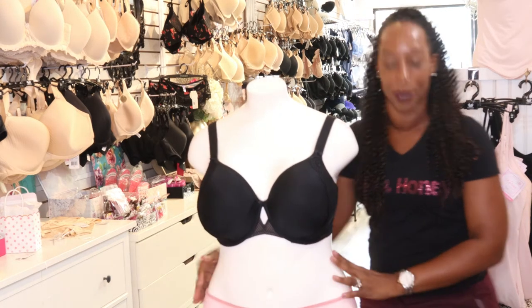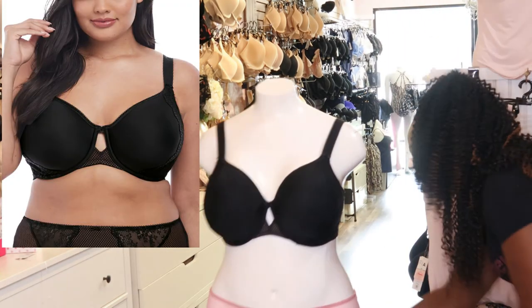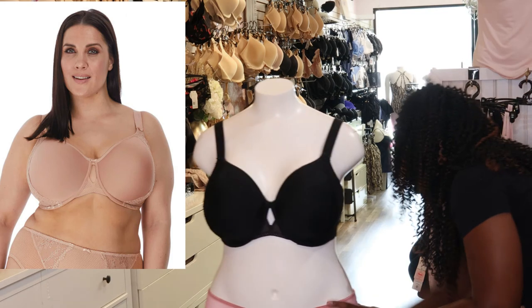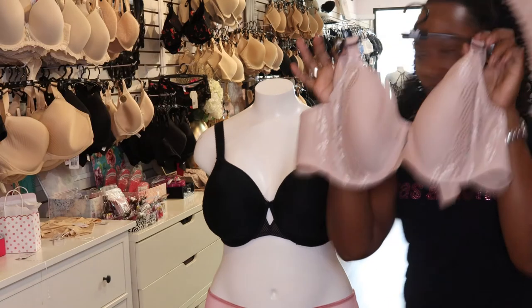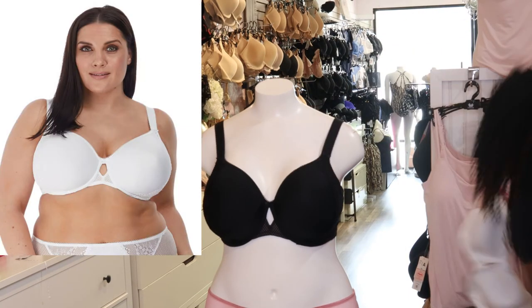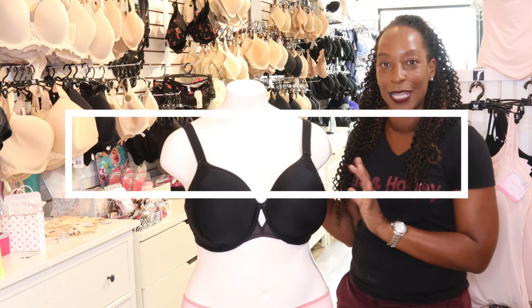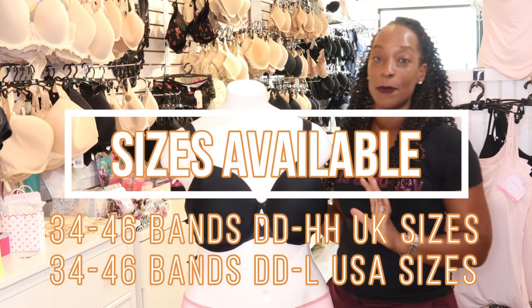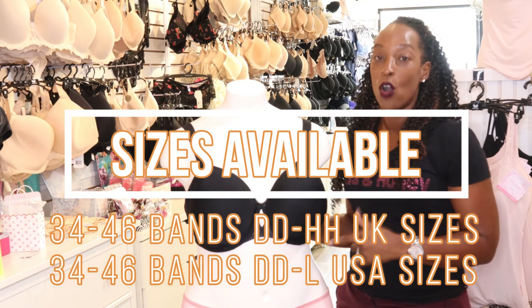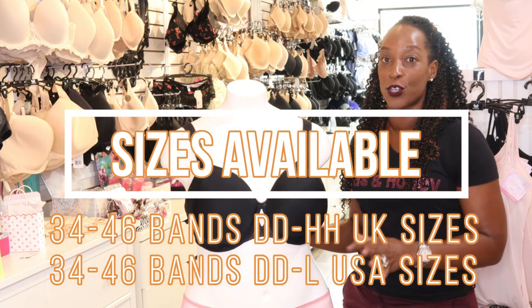This bra is available in three colours: black, fawn, and white. The sizes available are 34 to 46, double D to double H UK, or 34 to 46, double D to L US.